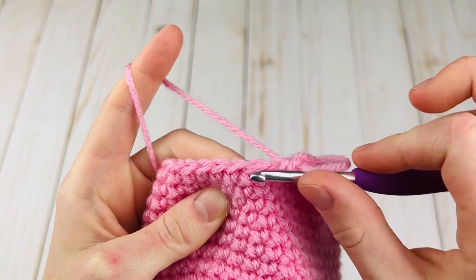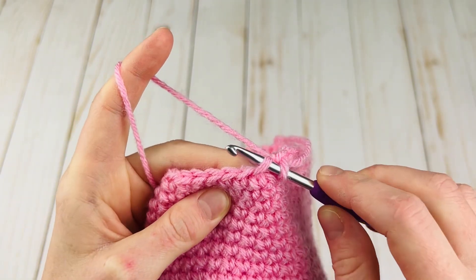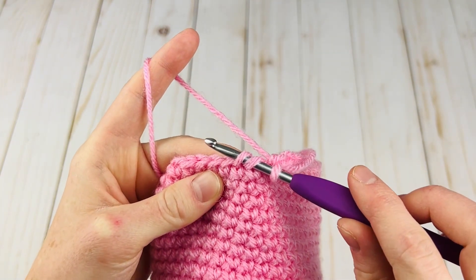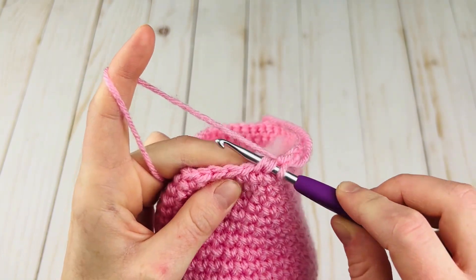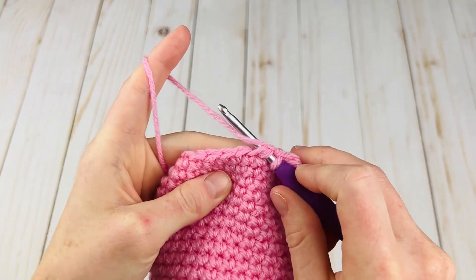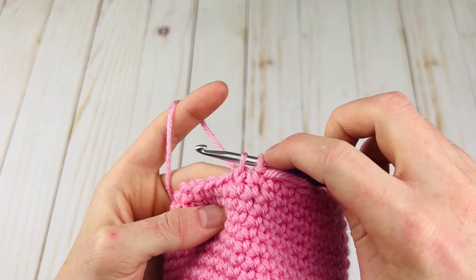You're going to begin by inserting your hook in the front loop only of a stitch, just like that. Then we're not going to yarn over — we're just going to insert our hook into the front loop of the next stitch as well. So we have two front loops on our hook. What this is going to do is allow us to combine both stitches in a much less bulky way.